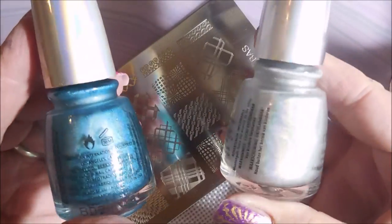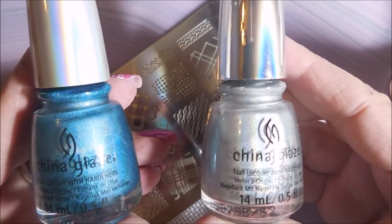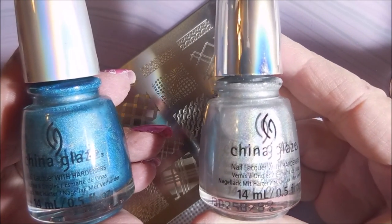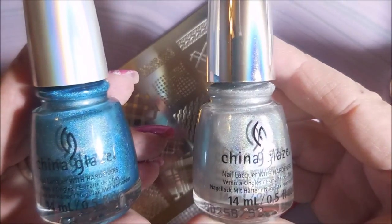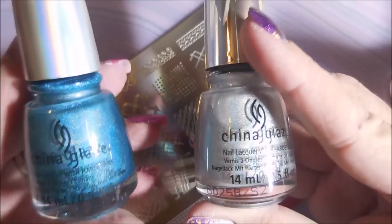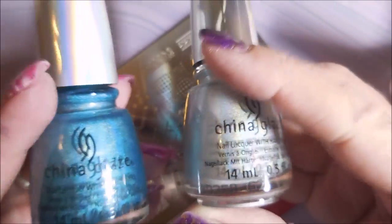If you want to see swatches and live application you can go check out JustFace90, or probably Miss Holly Berries, or Phoebe Moon. But today what I'm going to do with these is some stamp testing.